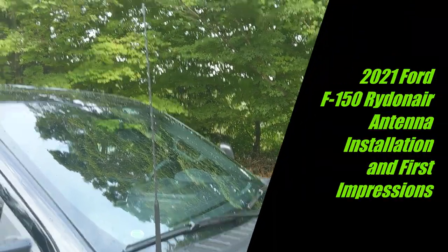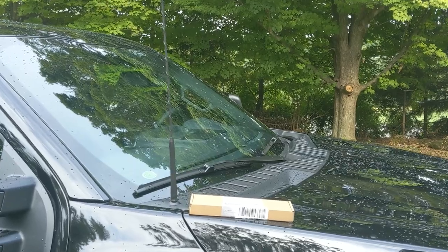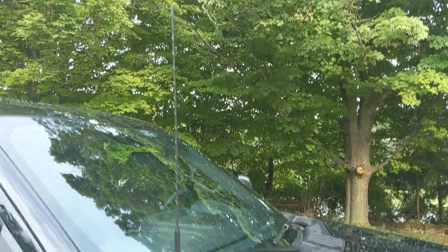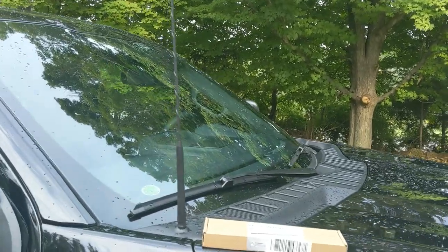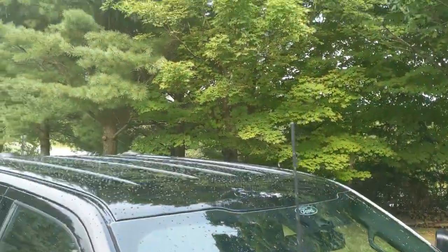Good morning guys, this is Tom. So today will be a short video, just replacing the stock antenna, mostly because it's actually not a bad height — it's only a tiny bit taller than the truck.